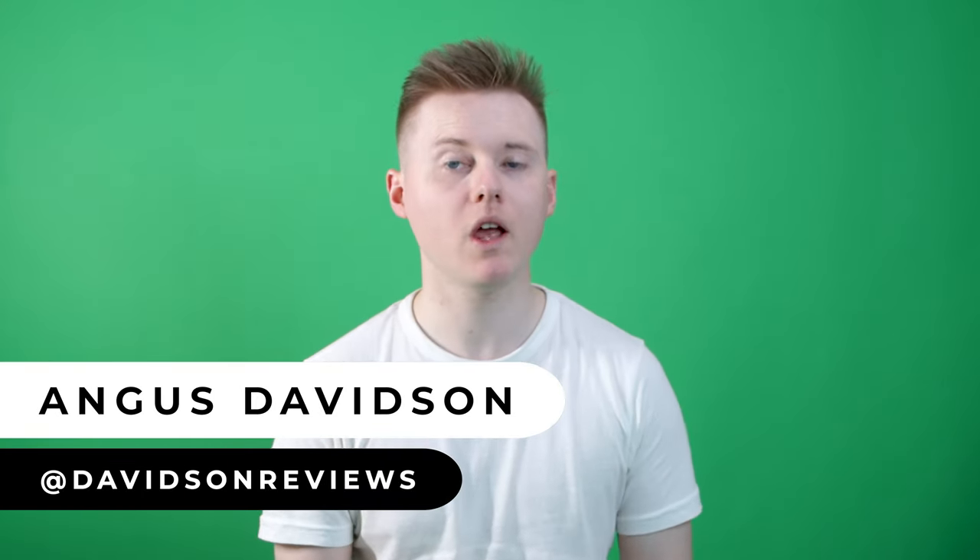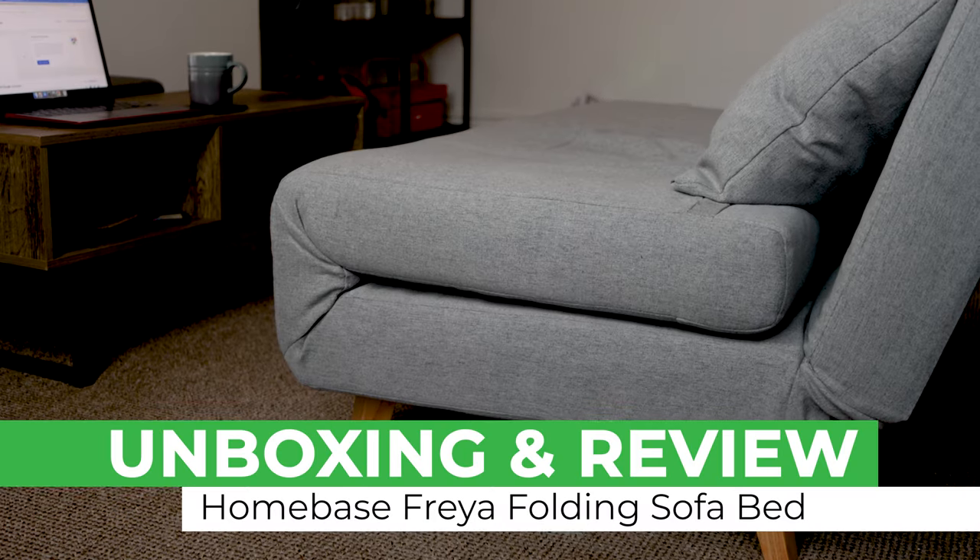Hi everyone, this is Angus here and today I'm going to give you a full review and unboxing of the Homebase Freya folding sofa bed.